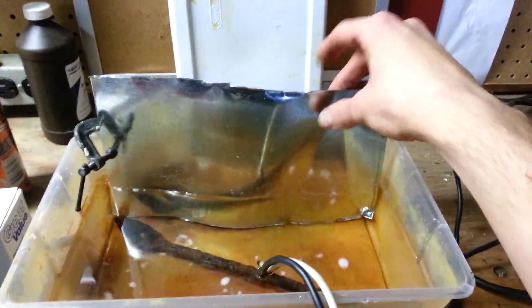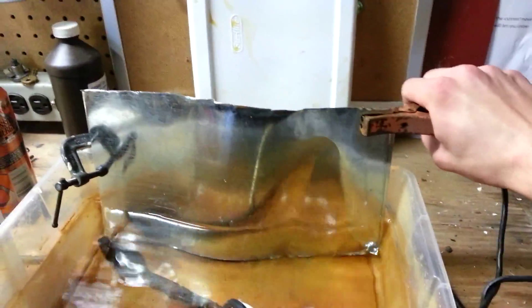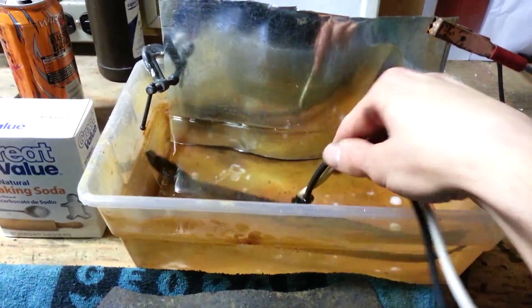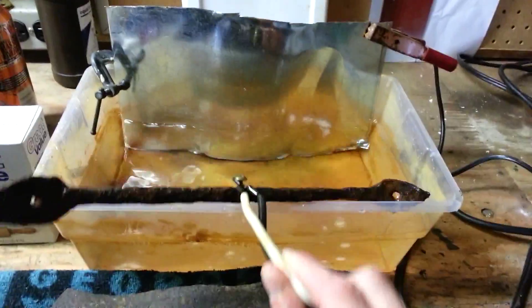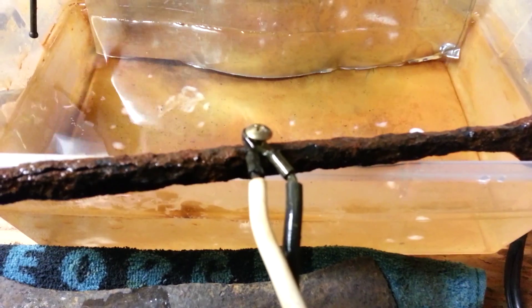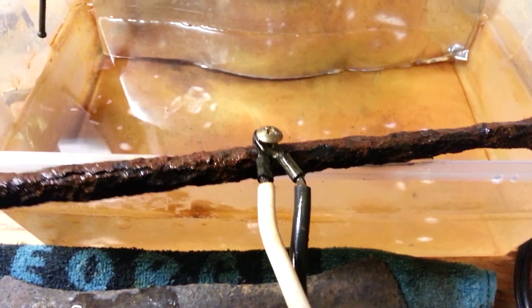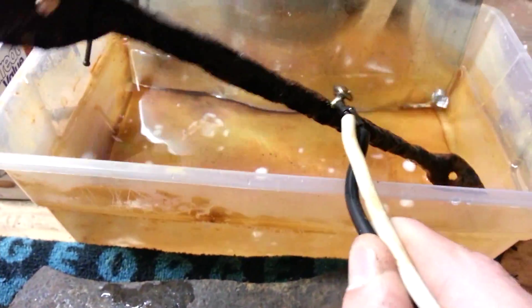You're going to need a sacrificial piece of metal. Before I was using this steel grate, so anything like that. You're going to hook the positive side up to the metal that you're sacrificing, and then the negative is going to go on the piece of iron that you want to run through. I've drilled a hole and cut a screw in half so I could really get the screw down in there and make sure the leads are touching the iron.